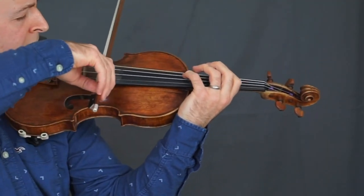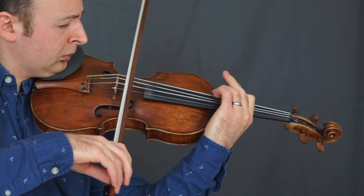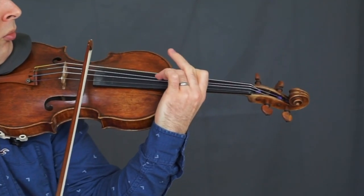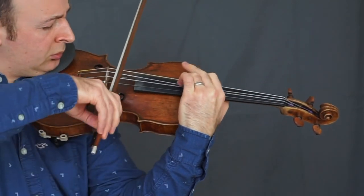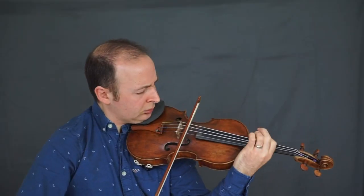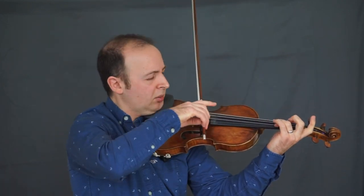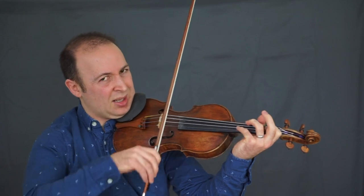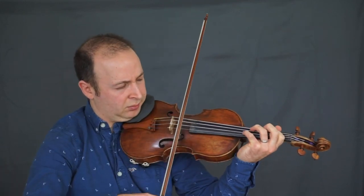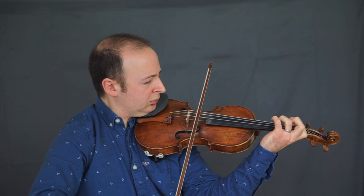Let's try it with the tremolo. Again, octave frame — we'll do the slow method first. Maybe I don't need to move my thumb into second there — it's a semitone anyway. Let's try it with the tremolo though.